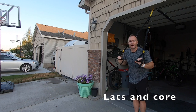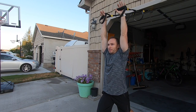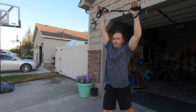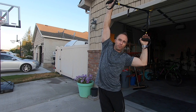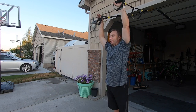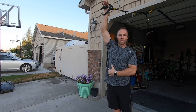From there, I like to go into a high reach where I just kind of reach up to the sky as much as I can, and just maybe go from side to side as I stretch everything across the front of the body, all the way through the midsection, the core. Just trying to get everything there opened up nice.